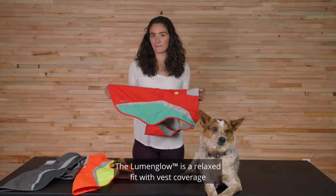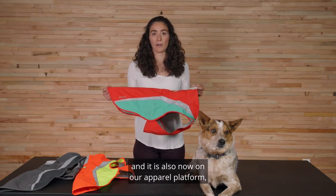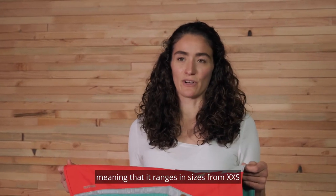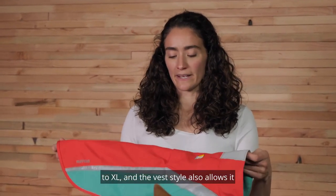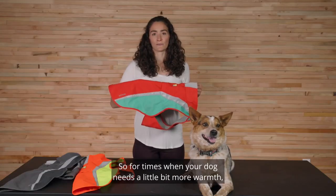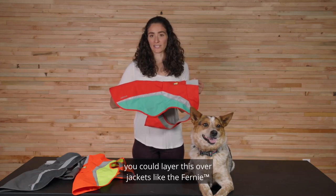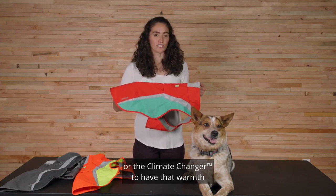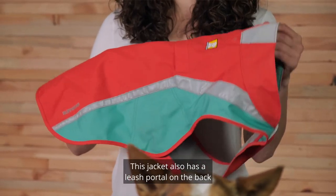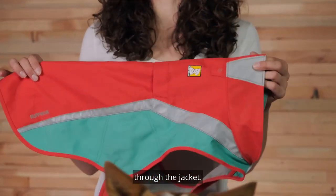The Lumen Glow is a relaxed fit with vest coverage, and it is now on our apparel platform, meaning it ranges in sizes from double extra small to extra large. The vest style also allows it to be a great layering piece, so for times when your dog needs a little bit more warmth, you could layer this over jackets like the Fernie or the Climate Changer to have that warmth but still get the visibility that you need. This jacket also has a leash portal on the back so that you can clip into your dog's harness through the jacket.